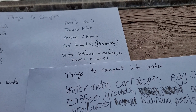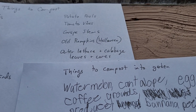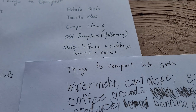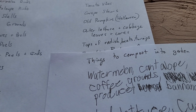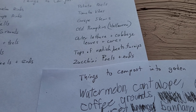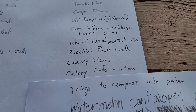The outer lettuce and cabbage leaves — sometimes when you buy a head of lettuce or cabbage those outer leaves get discarded, or the cores too. Cabbage has that bottom woody, pithy core when you cut it. All that can go in the compost. Tops of radishes, beets, and turnips are really good. Zucchini peels and ends are great for the compost bin. Cherry stems too.